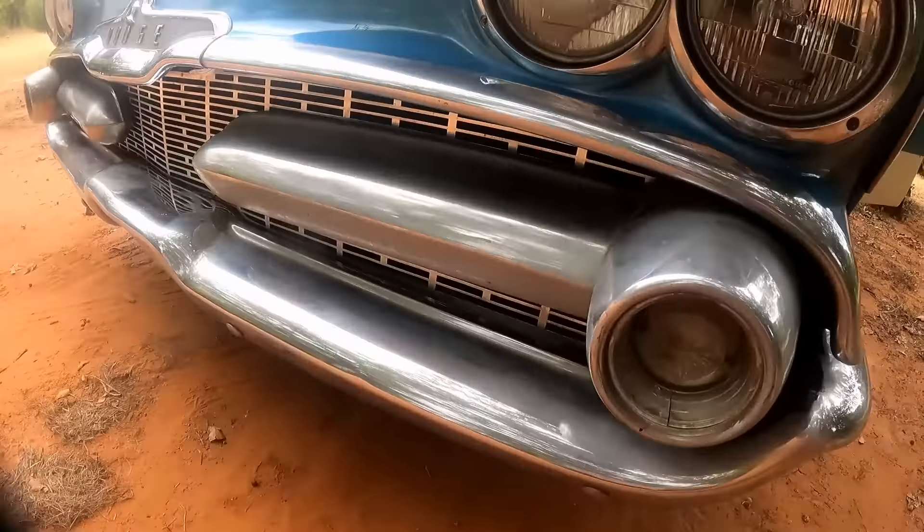I thought it'd be kind of cool to turn them this way — make it so the chrome part faces up and then the red part faces down, which would kind of reflect off of the bumper there. And then of course the top one's the same exact way. Instead of it facing inward like that, it'll face down too, reflecting off of the chrome off of the bottom light. I don't know, I just thought it'd be kind of cool. And you know what, I thought of that a while back and then I actually turned around and seen another guy do it on Facebook or something.